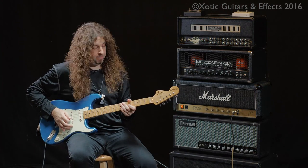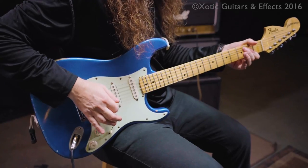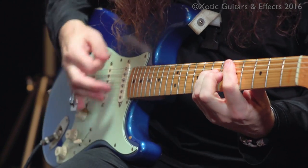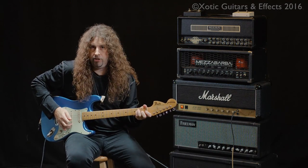Now we've got Strat through the Marshall JCM800. Here's the tone with no pedal on at all. Pedal engaged to gain stage number one.